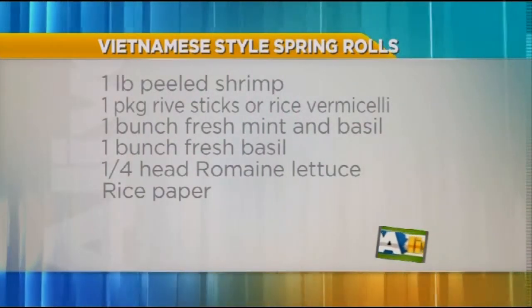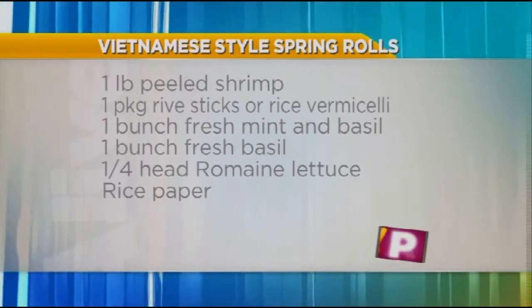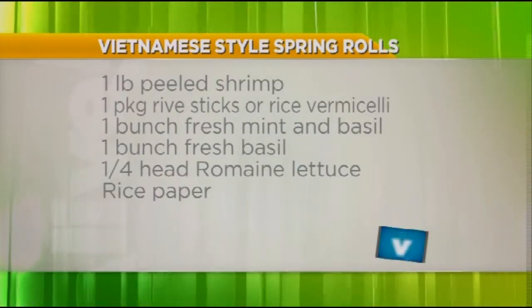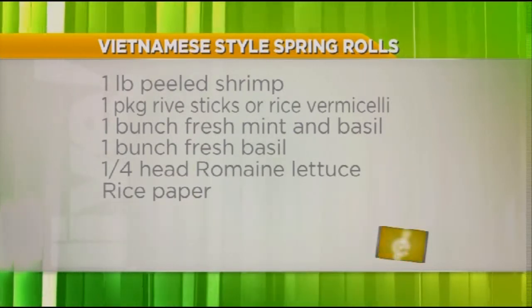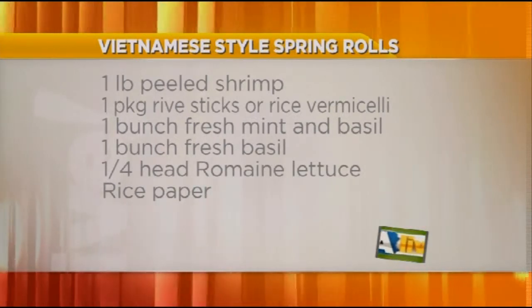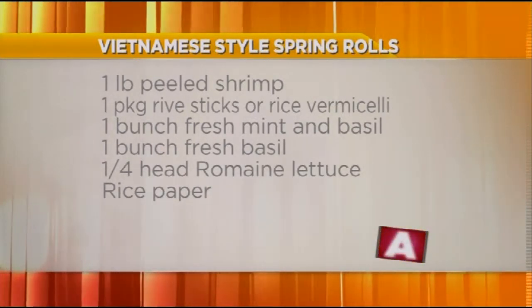Let's recap what ingredients we're going to put into this roll. The shrimp we've sautéed, the noodles are out of the boiling water, and then we're going to put some lettuce in. I've taken some shredded carrots and pickled them a little bit, and we're going to put in fresh mint and fresh basil. The aromatics of those really pop out nicely.